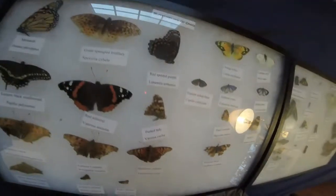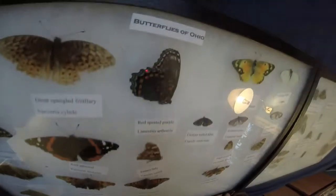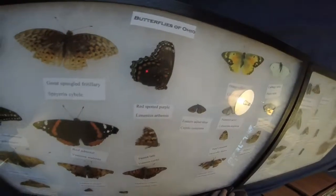Red Spotted Purple's old, Painted Lady is old, still two very pretty specimens. I did a video on the Red Spotted Purple if you guys want to look at that.